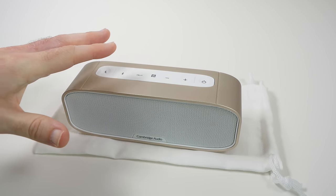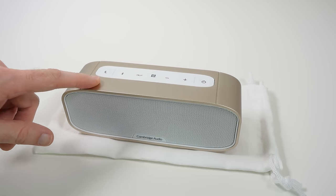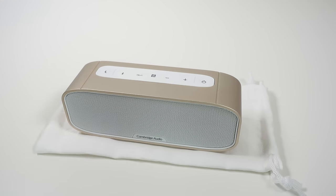Another nice feature is you can pair a second one of these. You could have two G2s running and use that for multi-room music. So it's a nice feature that you can pair a second additional Cambridge Audio G2 into your system.